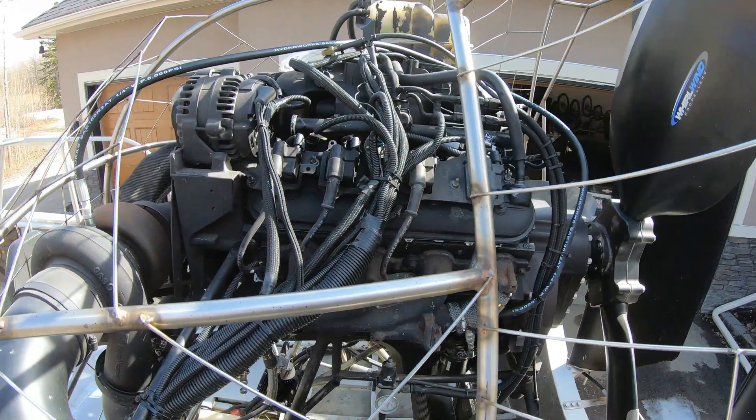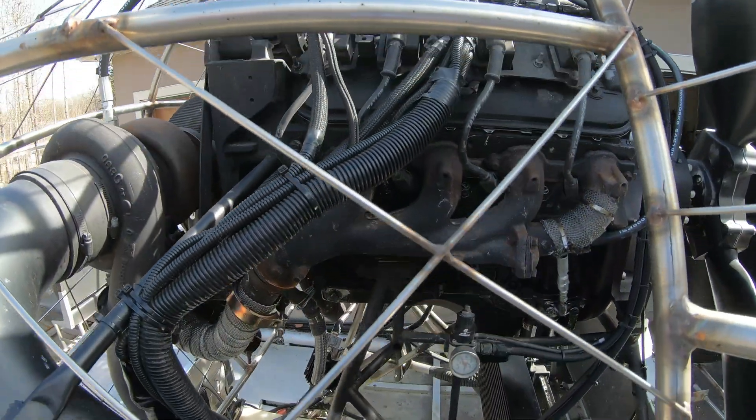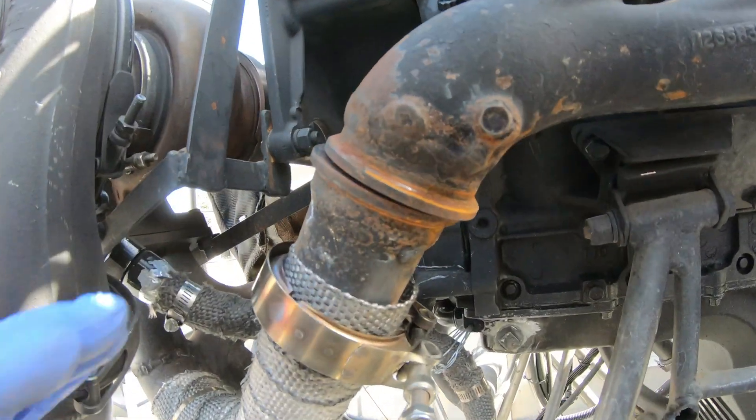Alright, I've got both heads back on. Everything buttoned up. And there are a couple other things I'm going to do at the same time. One of the things is this exhaust connection here.